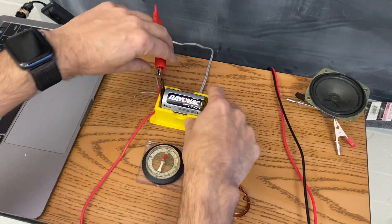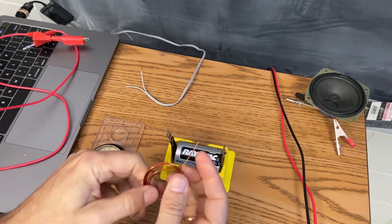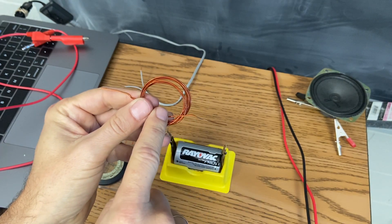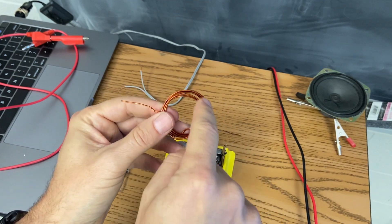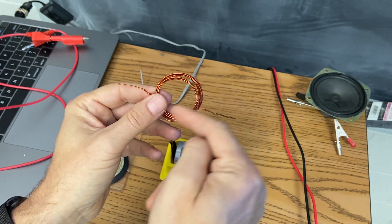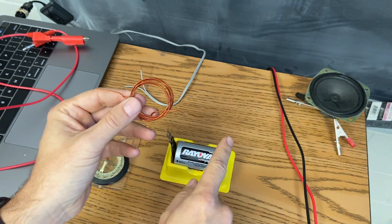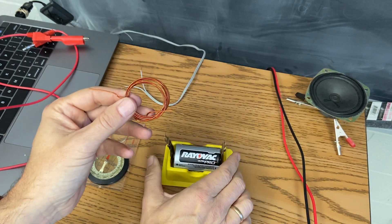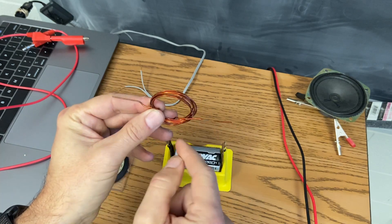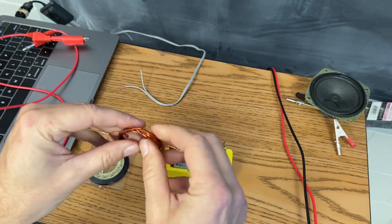We can use this idea to make an electric motor. This is a battery, and this is magnet wire — enamel coated wire. This is important because when I make this into a loop with enamel coating, it cannot conduct to itself, so it forces the current to come through here and make these loops. The more loops you have, the stronger the magnetic field it makes. I'm going to rest this on these two metal posts. I have shaved off part of the enamel on the ends of the wire so that it can conduct in one setting but not the others, and that's important to get it to rotate all the way around.